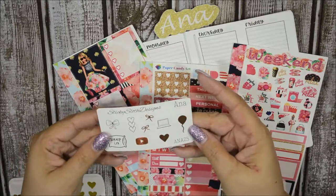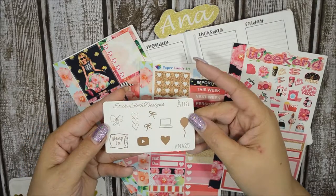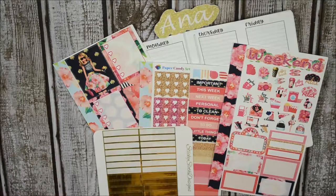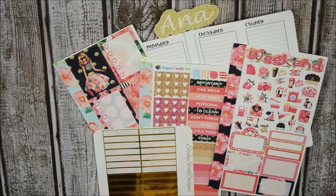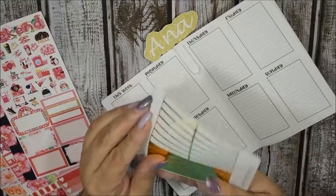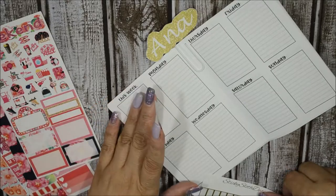If you use the code ANNA25, you will receive this rose gold foil freebie. I'm definitely going to be using a bunch of these, so I'm not going to go through them all — I just want to take out the headers first. I'm going to go ahead and put some of these down, following my plans in the mini Recollections planner.